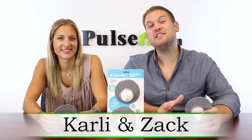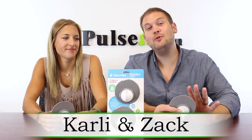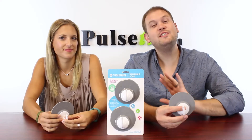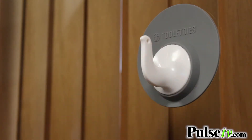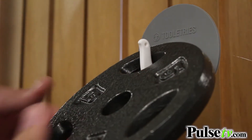Hi, it's Zach and Carly here. We're really excited to bring you today's deal on the Tooletrees Reusable Hooks. This is a really awesome peel and stick hook that you can put on smooth surfaces and it actually holds up to 10 pounds, so you can hang up just about anything.